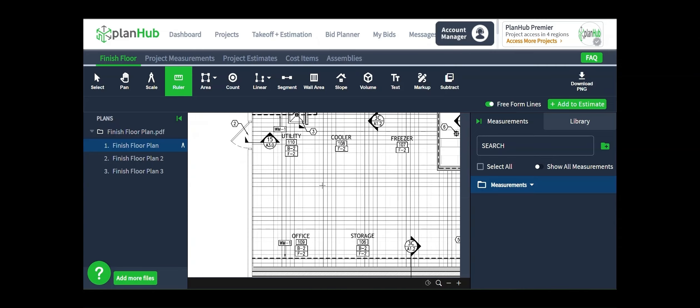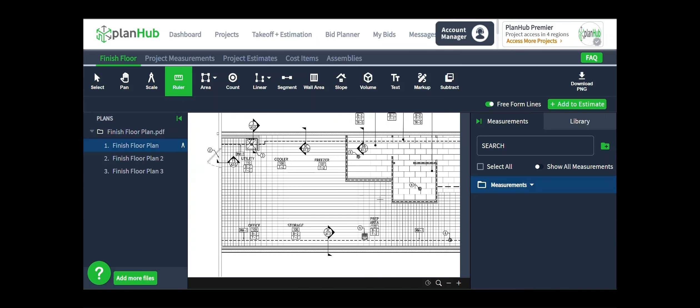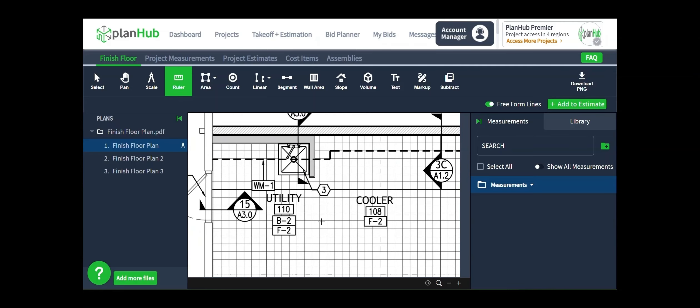I'm measuring the area for the tile — it's a very large section and it is irregularly shaped, so using the two-point tool for squares and rectangles is probably not ideal. In this case, I'm going to use the multi-point tool so I can draw around the entire floor space of the area to be tiled. To get started, I click the area icon from my toolbar and select multi-point.